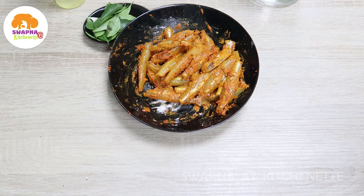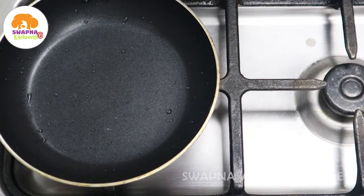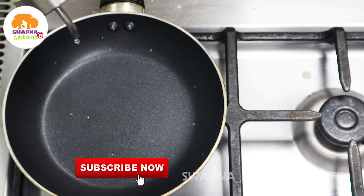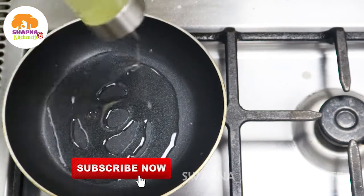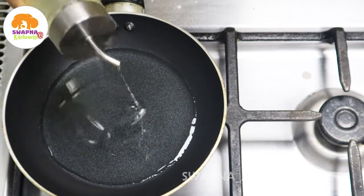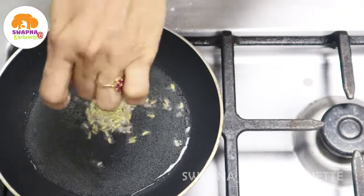Now let's cook it for 15 minutes. Let's put the oil in the pan. Put it in a little. Put the oil in the pan.